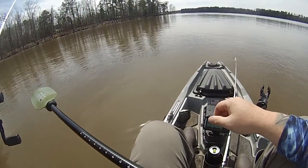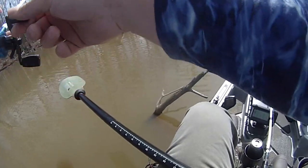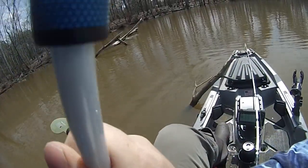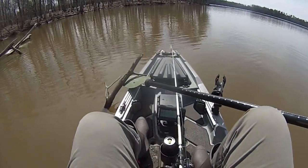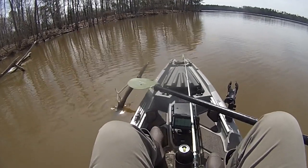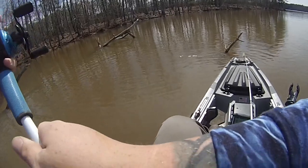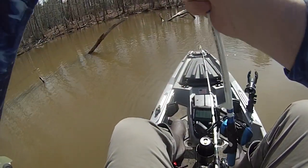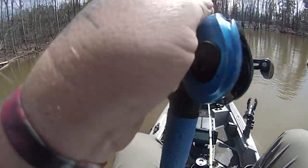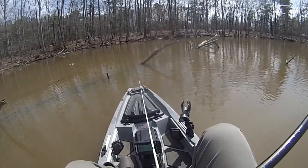There's one all the way in the back - I am in the dirt. Got hung. Got off this limb - that one doesn't feel that big but it's feeling light. I ain't gonna be able to get over there even on the kayak, and I really don't want to. It's gotta be like one foot of water back there. I'll pop this off and retie another shaky head. There we go - it was just a limb.